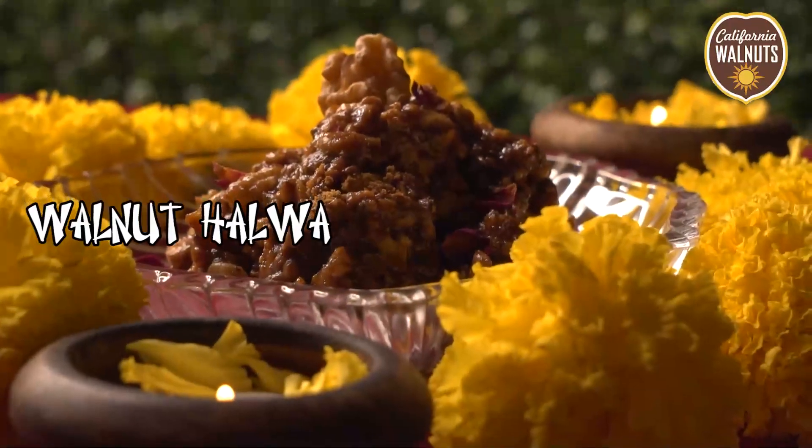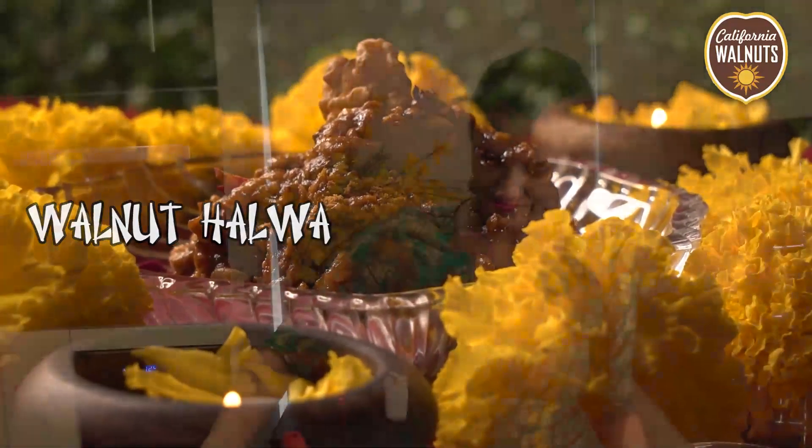And what I'm going to make now is Walnut Halwa. It's really delicious — I learned it from my mother and I'm going to make it for you.